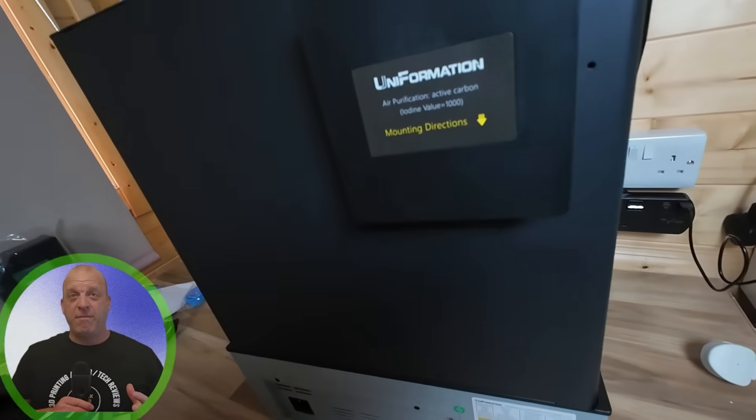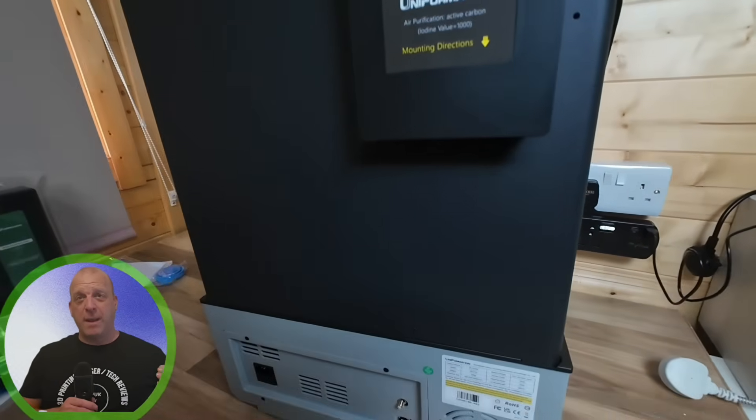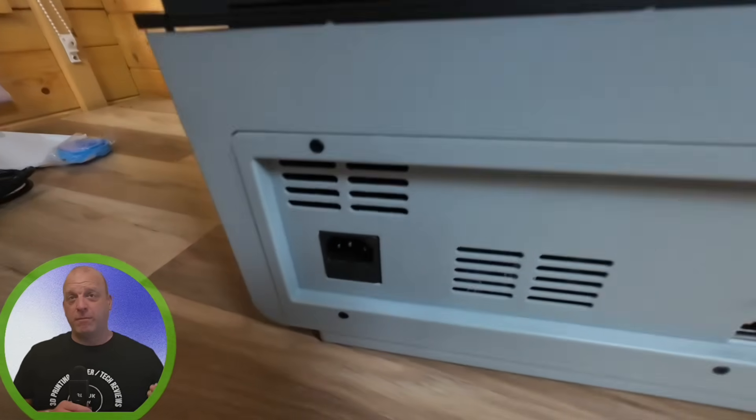With the airflow staying internal and no external exhaust, around the back you've got a power port, a Wi-Fi dongle, Ethernet, and a motherboard fan.